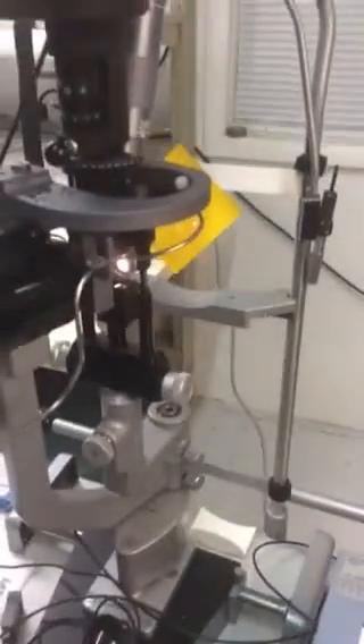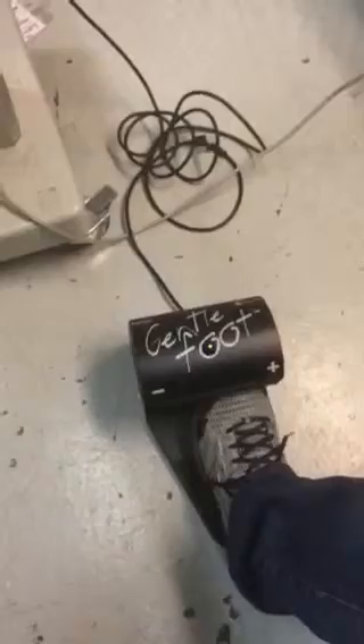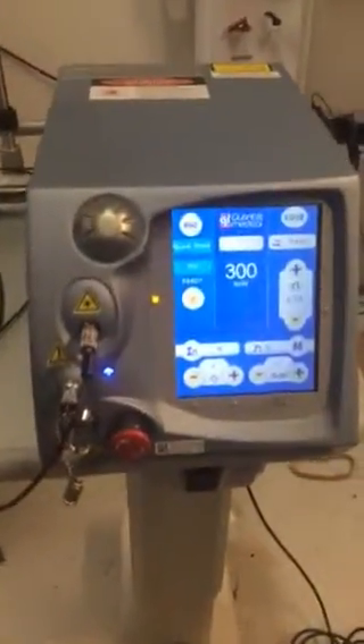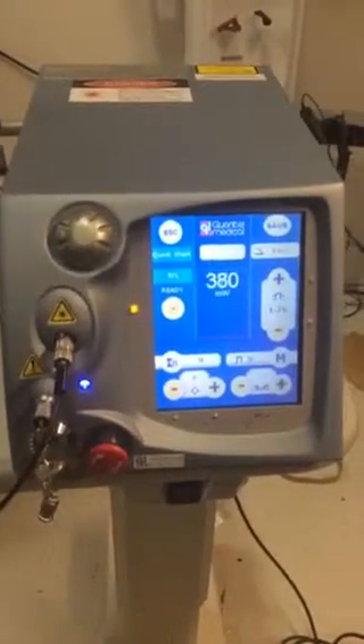One of the nice things about this is the foot display. You can increase — if you look here at the display — you can adjust the power up and down, adjust it all the way up. Let's just show them. See that?